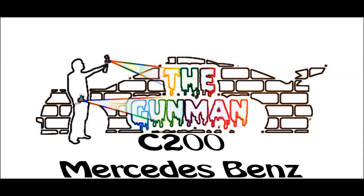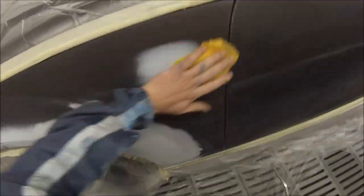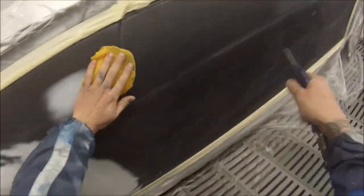Welcome to this episode of The Gunman. In this video I'll be taking you through the paintwork on this C200 Mercedes-Benz painted in Obsidian Swartz metallic.